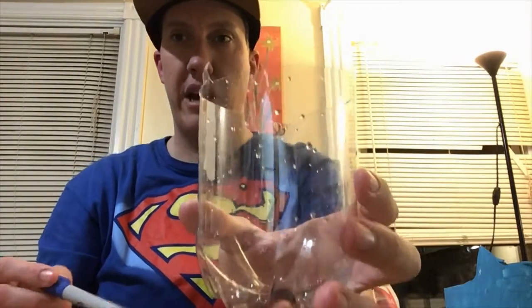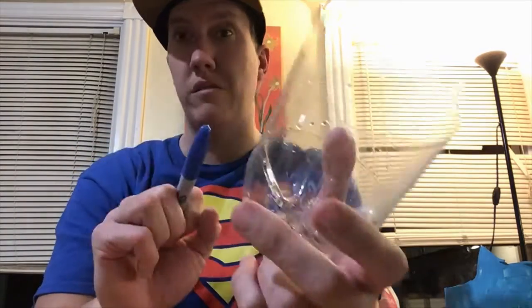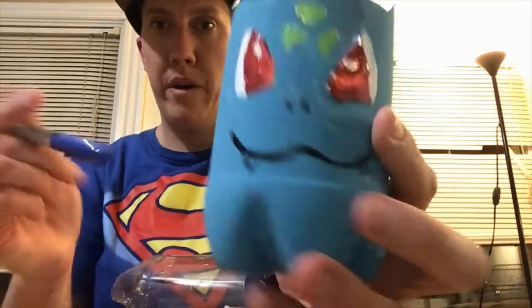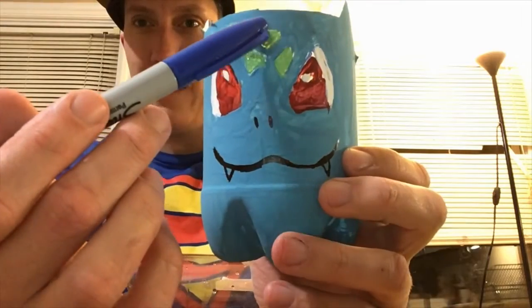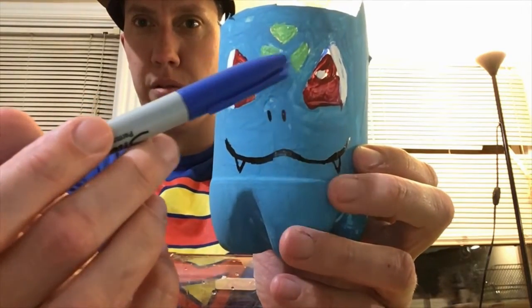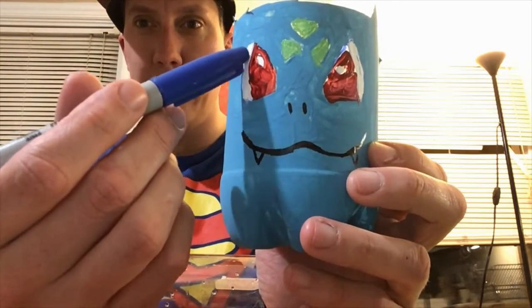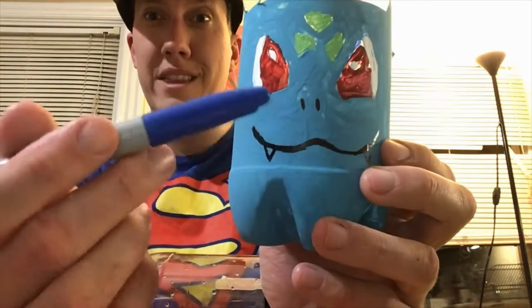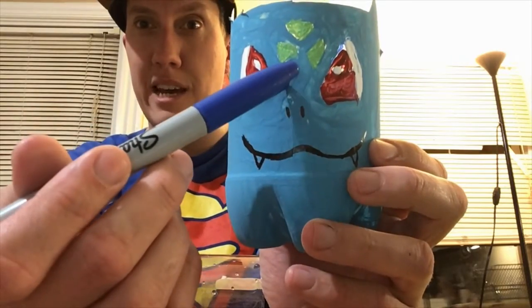Once you have your Bulbasaur shape cut out, you're gonna want to make some decisions about where you'll put things. Bulbasaur's eyes are rounded triangle shapes, and the sign above the eyes is also three rounded triangle shapes. In the eyes there's a separate piece for the whites and a small circle for the pupils. At this time you're only going to draw the eyes and the design on the forehead — not the nose or mouth yet.